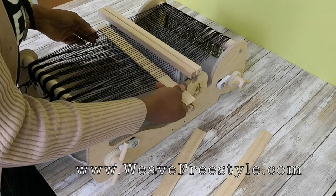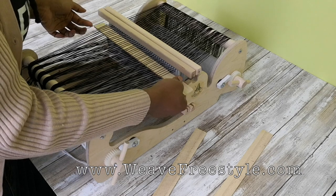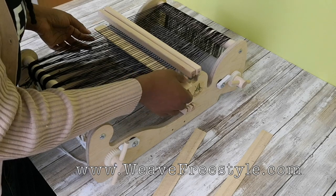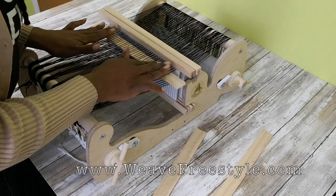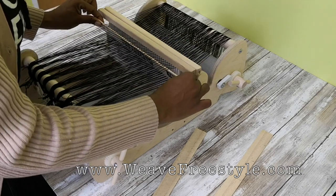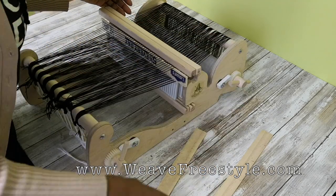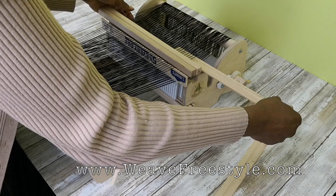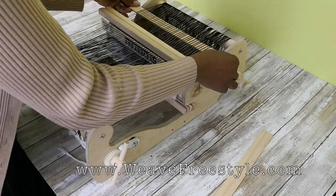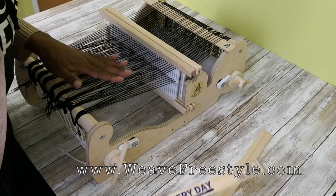I'm using size 10 cotton — Red Heart size 10 cotton. When you get to the end, you have your set of two and then a single thread; pick up the leftmost thread in your set of two and leave the last single thread at the bottom. That's all the threads picked up for Pickup Stick A. To transfer these threads from the front to the back, turn the blank pickup stick on its side to make a shed, which goes all the way through to the back. Then take Pickup Stick A, put it right behind the second heddle, and flip it down — Pickup Stick A is in place.